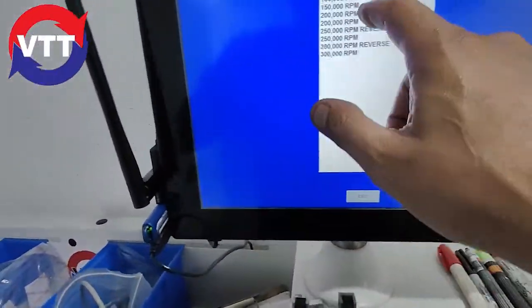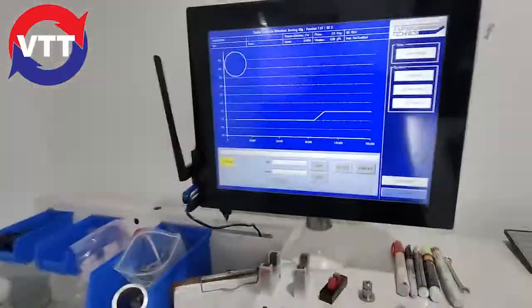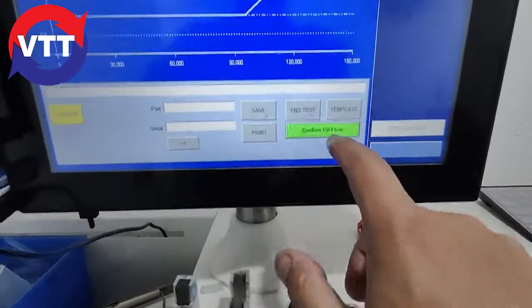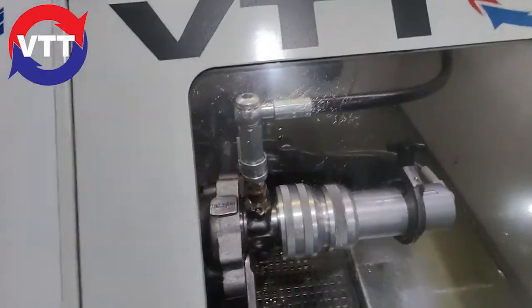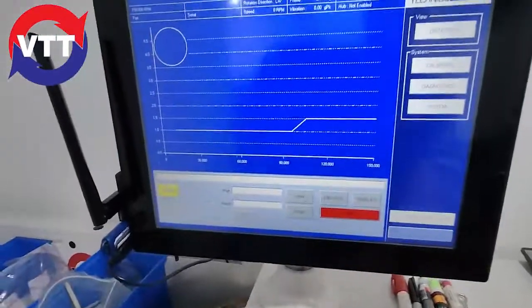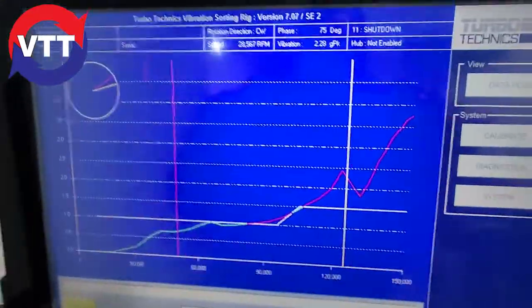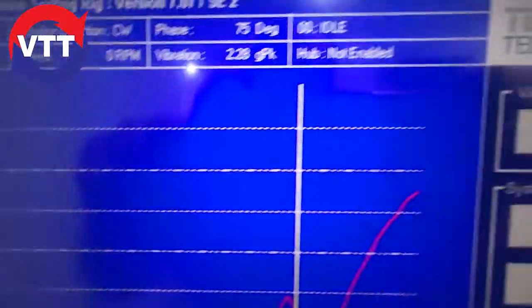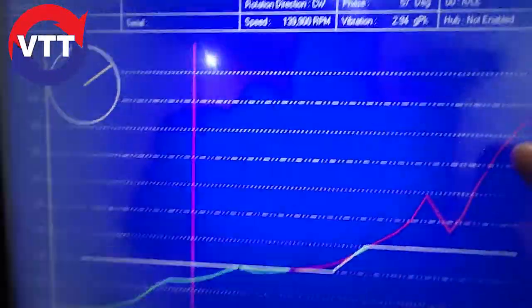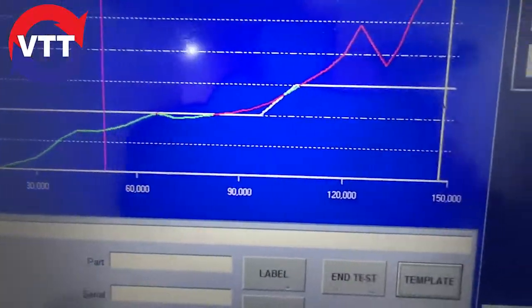Then we go up here to our template. We're going to do 150,000 normal RPM. Load it up, close it — it's going to say oil. Now we will run her up. As you can see, it's way out. We're at about .365G and we like to keep them under 0.5 the whole way.